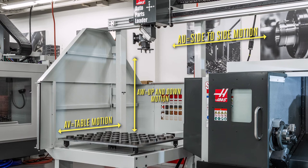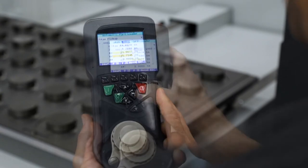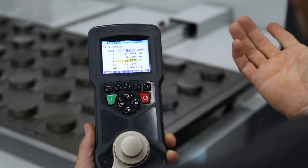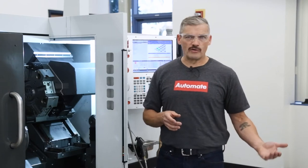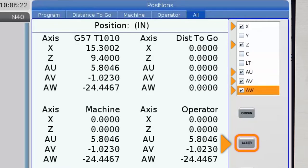Now we get to the part where we begin manually jogging the APL. The APL comes with a remote jog handle, which we'll use to get up close while setting pickup points and clearances for loading and unloading. The decals show us which axis is which: AV controls table motion, AU controls side-to-side position along the bridge, and AW controls up-and-down movement of the ram. I choose the active axis by moving the selector below the jog wheel, and when it's time to grip the part, I actuate the grippers with the buttons that correspond to gripper number one and gripper number two. If you don't see the AU, AV, and AW axes all on the RJH screen at the same time, go to the position screen, press ALT, and check the X, Z, AU, AV, and AW boxes — uncheck any other axes so that only X, Z, AU, AV, and AW display on the RJH.